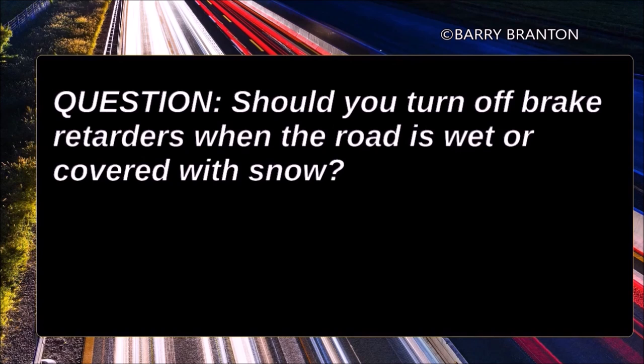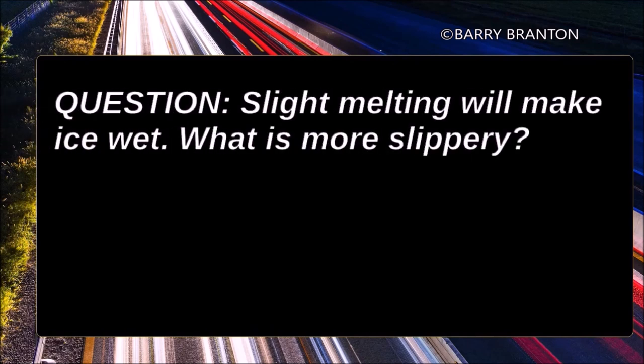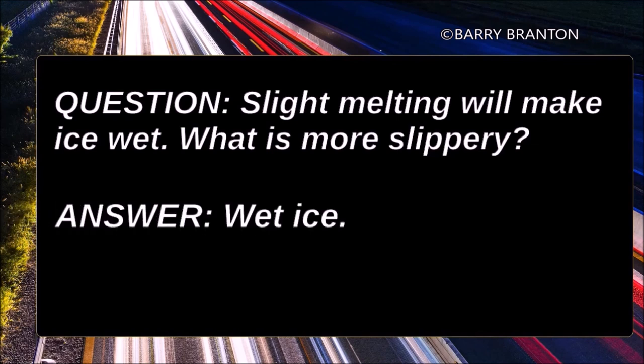You should turn off brake retarders when the road is wet or covered with snow — yes, brake retarders could cause a skid. Slight melting will make ice wet. What is more slippery? Wet ice.